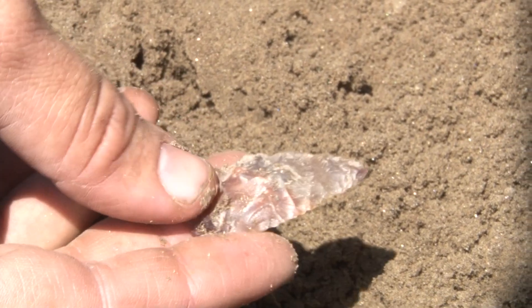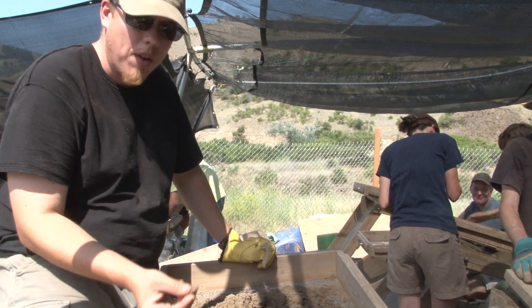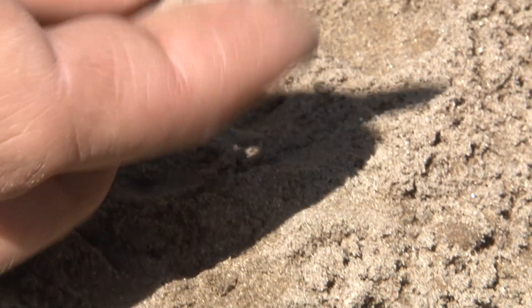Right here we have a point that had been resharpened. We found this in lift and strap to unit 8, which is mostly what's probably been a wind-dust area, a beach sand deposit, putting it around 8,500 to 10,000 years ago.